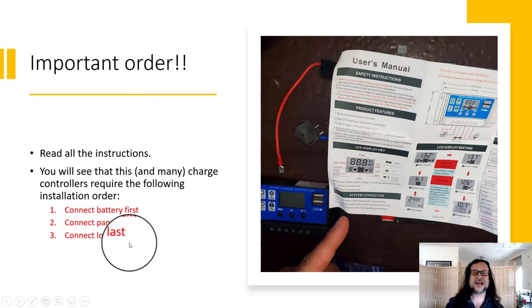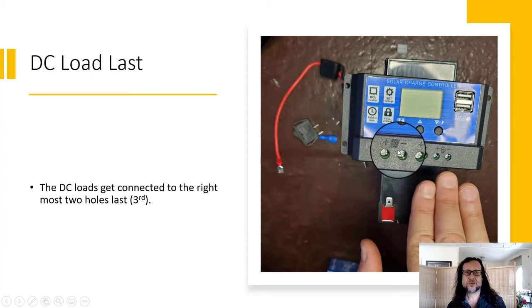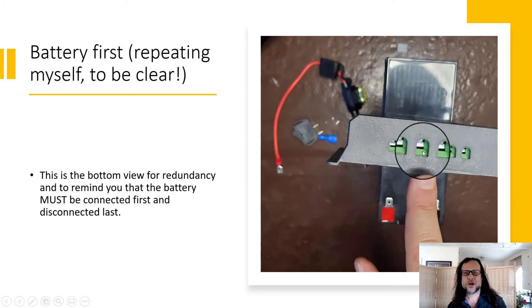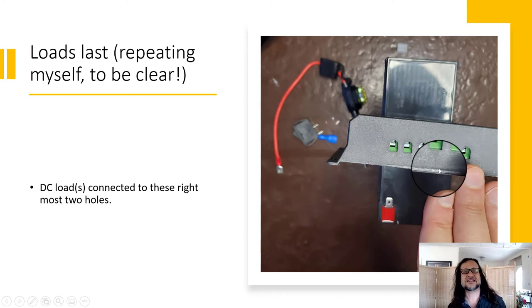It must be disconnected in the opposite order. The two middle screws are for the battery — connect those first. On all of these, positive is on the left, negative on the right. Then connect the panels second, positive on the left, negative on the right. Then connect the DC loads third, positive on the left, negative on the right. Loads last. It has to be disconnected in the opposite order. If you disconnect the battery before your solar panel, there's a good chance you'll destroy your charge controller.